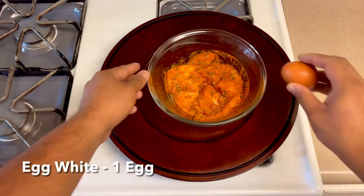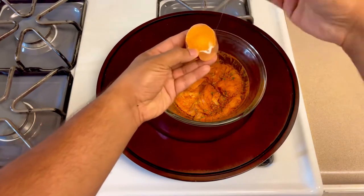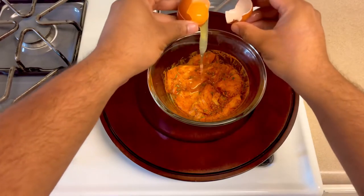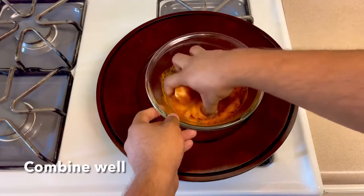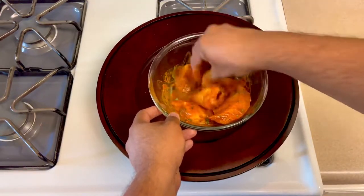After 20 minutes, let's add one egg white. Mix the egg white in well. Now we are mixing it well and adding the fish to the egg white mixture.